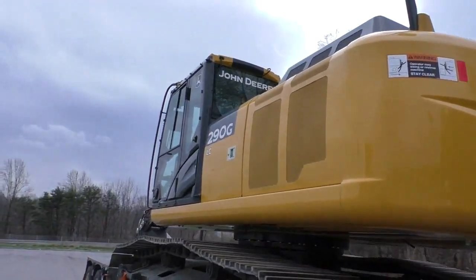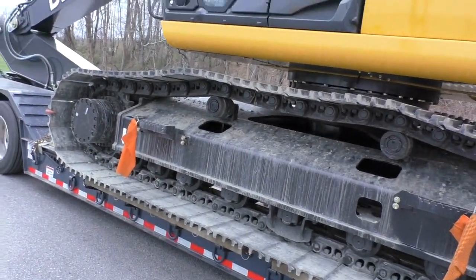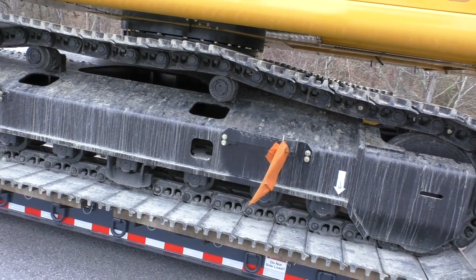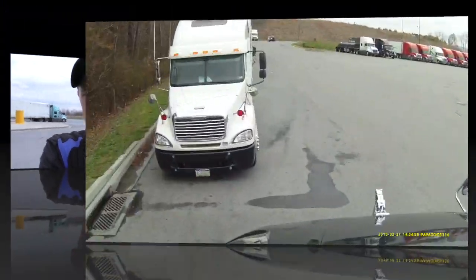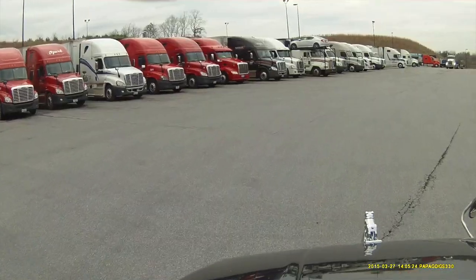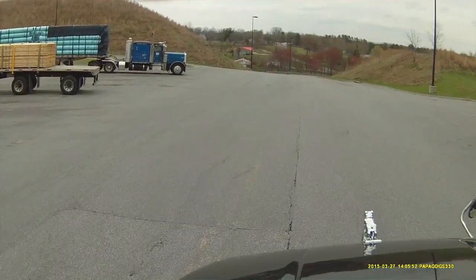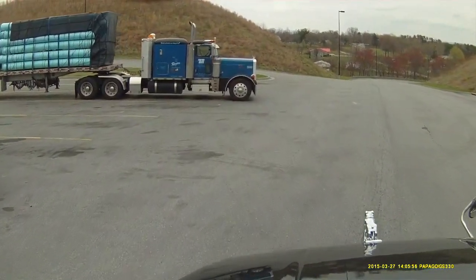So that's the first load. Let's get rolling — Monday I've got to be in Ontario. Thanks for watching.